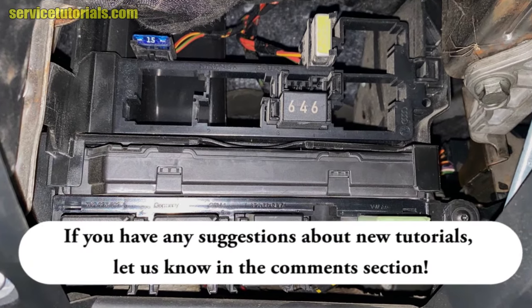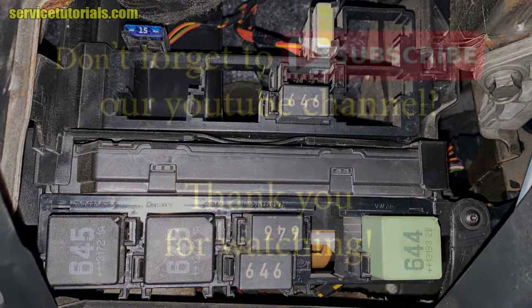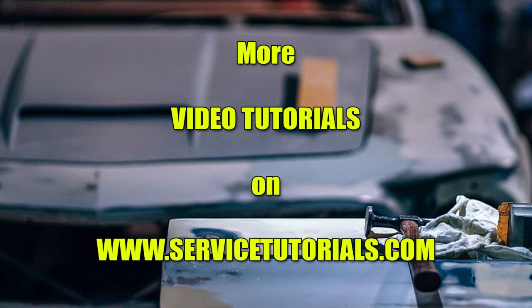If you have any suggestions about new tutorials, let us know in the comments. Don't forget to subscribe to our YouTube channel — thank you for watching.